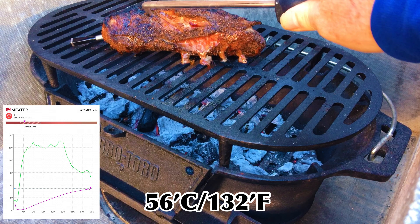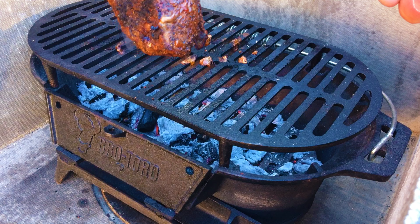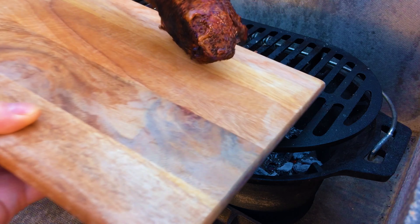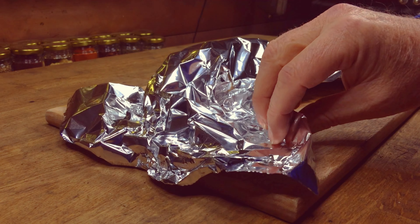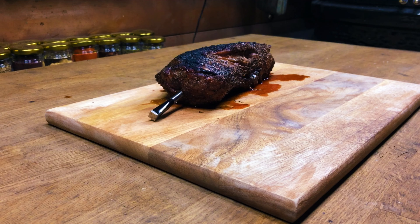Our tri-tip is now at an internal temperature of 56 degrees C — 132°F. We're going to get this off, get it onto a board, and wrap it in some foil. It's been resting now for 15 minutes; it's time to carve.